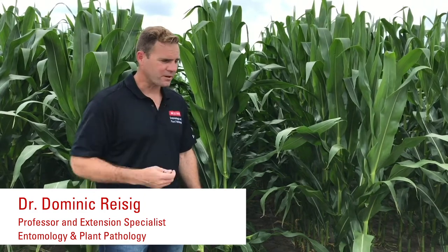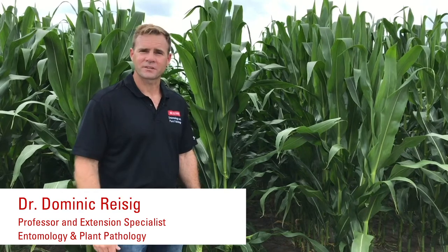Hey, I'm Dominic Reisig from the Entomology and Plant Pathology Department. Here outside in almost 90 degree heat, you can see the sweat coming off me, and I'm going to talk about scouting stink bugs in corn.